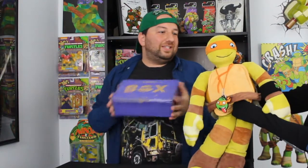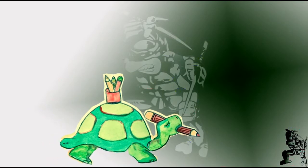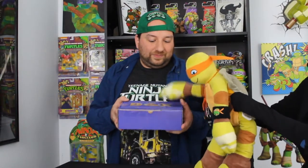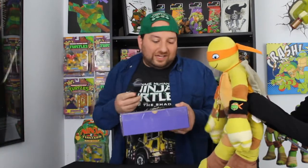Alright guys, what's going on? We got the TMNT box for the month of March. Are you ready to see what's inside? If you guys want your own TMNT box, go to TMNTbox.com — it's nine dollars a month plus three twenty-five for shipping. Each box is gonna have like one to two items in here. It's actually pretty light, not too heavy, so let's go ahead and see what's inside.